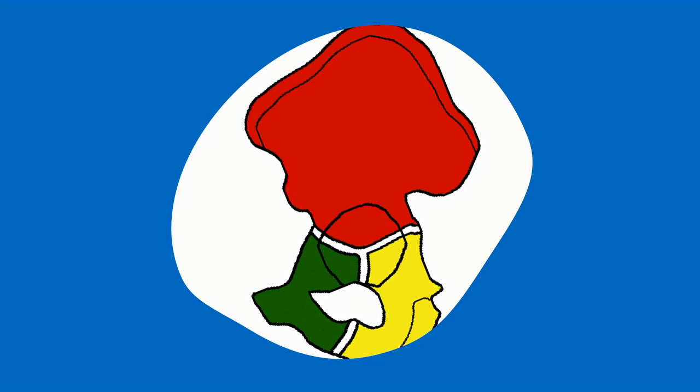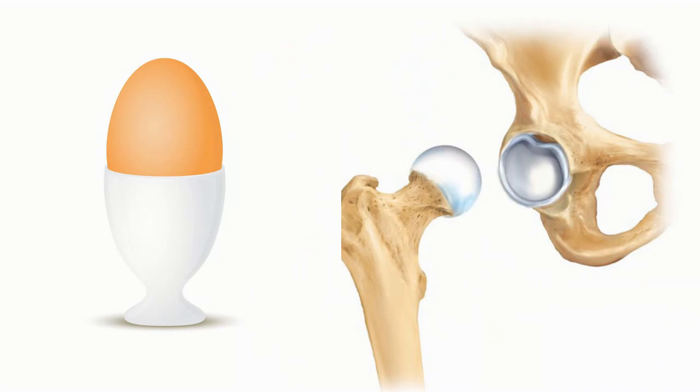To understand the ligaments of the hip joint itself, we need to understand the bones of the pelvis. We've coloured them here in red, yellow and green. The red is the ilium, the green is the pubis and the yellow is the ischium. Those three bones fuse together in the acetabulum, which I've coloured in blue here on this graphic. The hip joint is a ball and socket joint — the best way to compare it is to an egg in an egg cup.